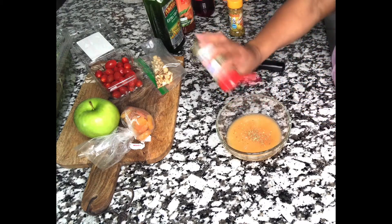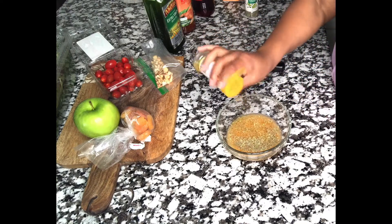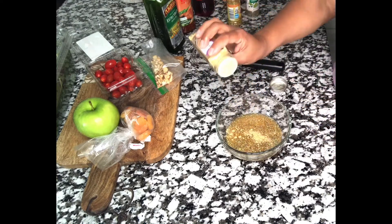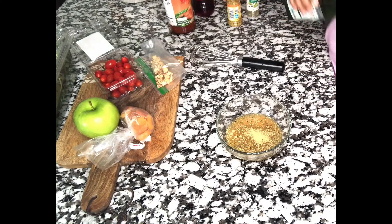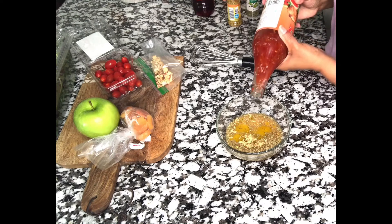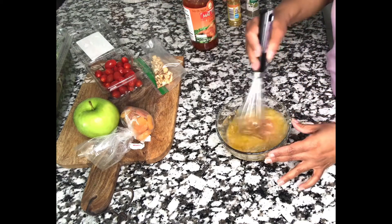I'm adding about a teaspoon of Italian seasoning, about a tablespoon of the salt-free lemon pepper, about a teaspoon of ginger powder, about two tablespoons of olive oil, and about a quarter cup of the sweet chili sauce.